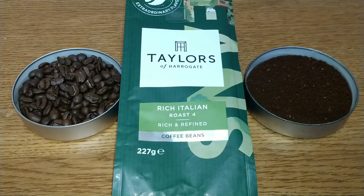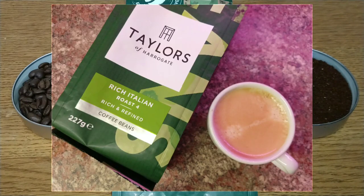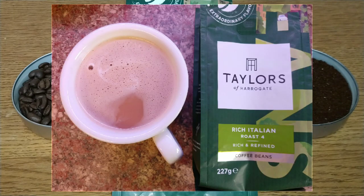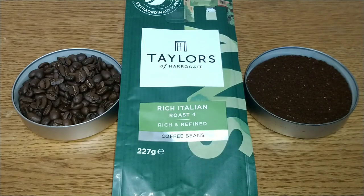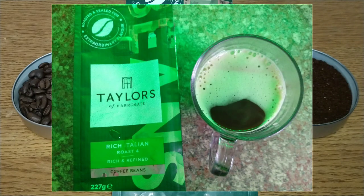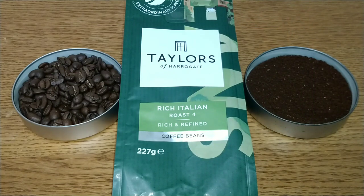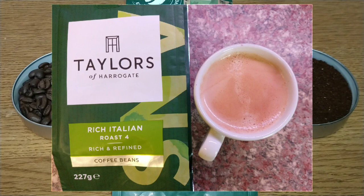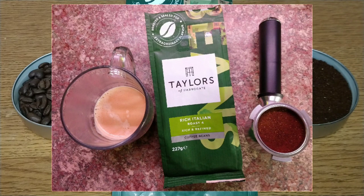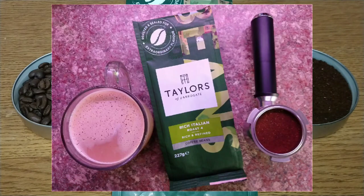I'll give this one a 3.25 out of 5. If you like a bold and brash coffee, give this one a miss. If you like a decent-quality coffee that's a bit bland in taste, this may be worth a try. I was disappointed the first time I tried this years ago and I'm still a bit disappointed today. I'd really like to hear from anyone who's tried it — it's a lot better quality than most Italian roasts, but just a little bit bland.